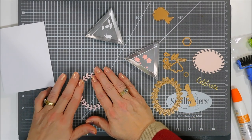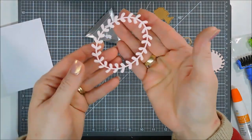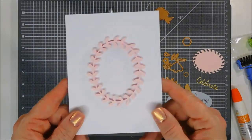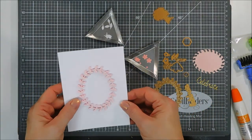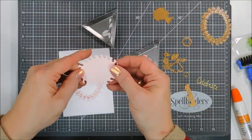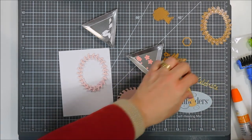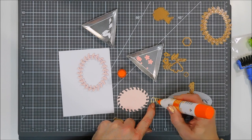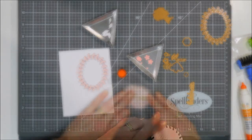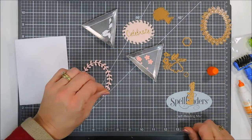Now we have a dimensional wreath. If you don't have fun foam, you could die cut three layers of the wreath and layer them for a chipboard effect. I then die cut 'celebrate' with the gold card stock from the kit, added a little glue behind it, and glued it to the center of the wreath. It's in a beautiful font, and it's nice that the kit includes a sentiment die too.